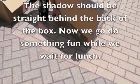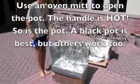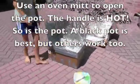We have to adjust the boxes to follow the sun's pattern so the shadow won't stop the heat. We are going to check the hot dogs after a two and a half hour wait.